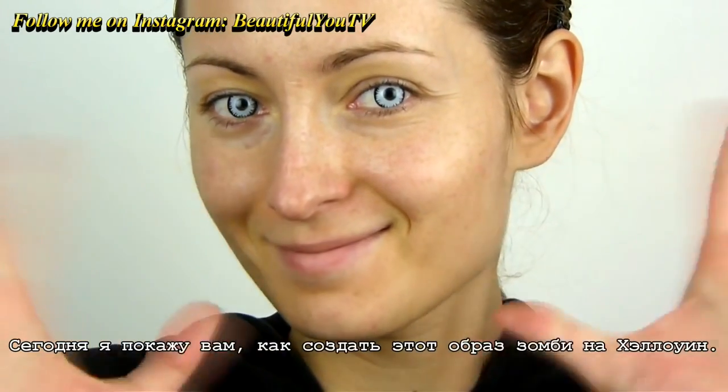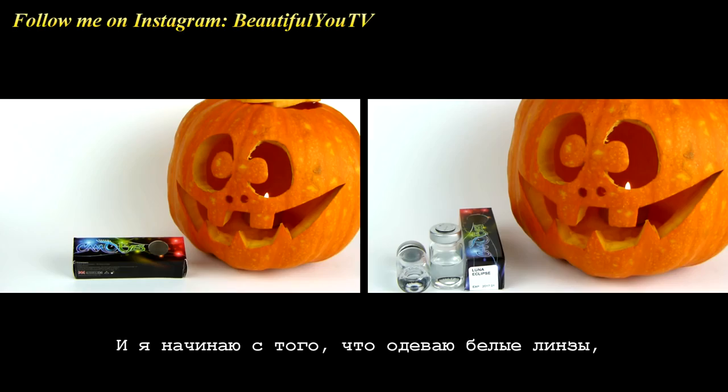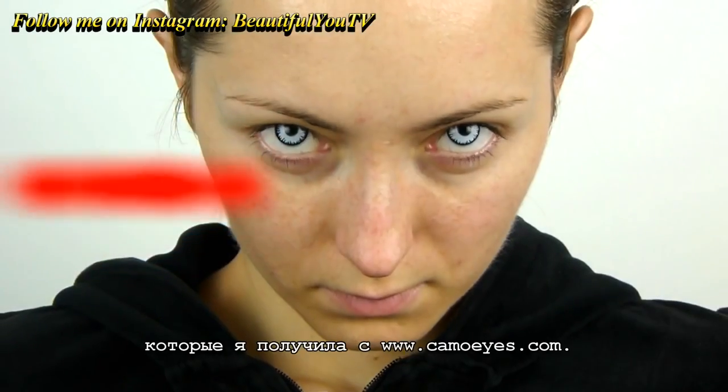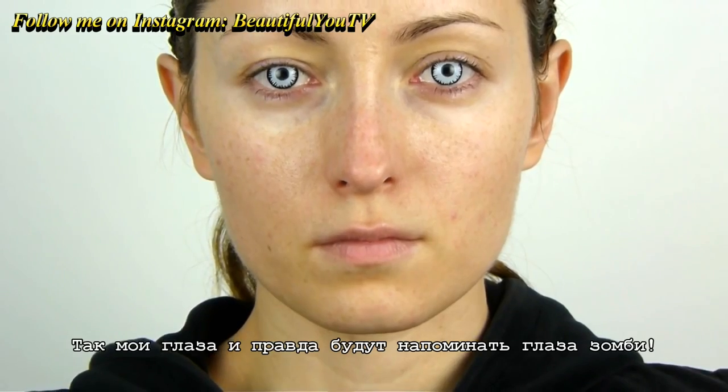Hello beautiful! Today I'll show you how to create this zombie makeup look for Halloween. I begin by applying white contacts I got from camoeyes.com — this way my eyes will indeed resemble a zombie's eyes.